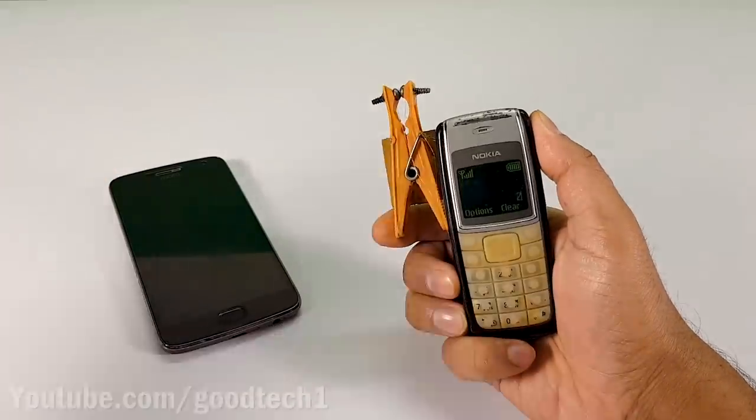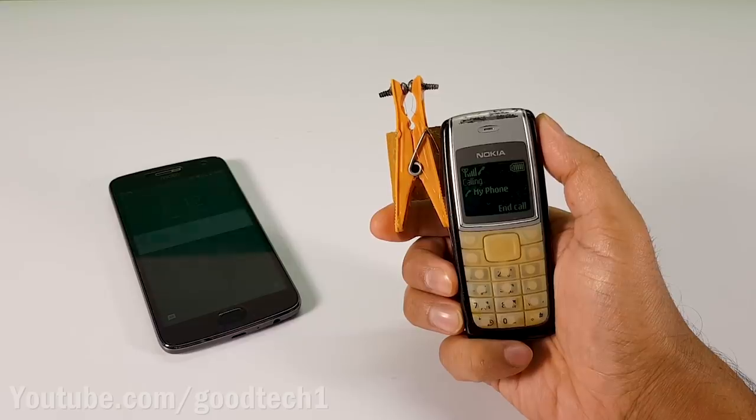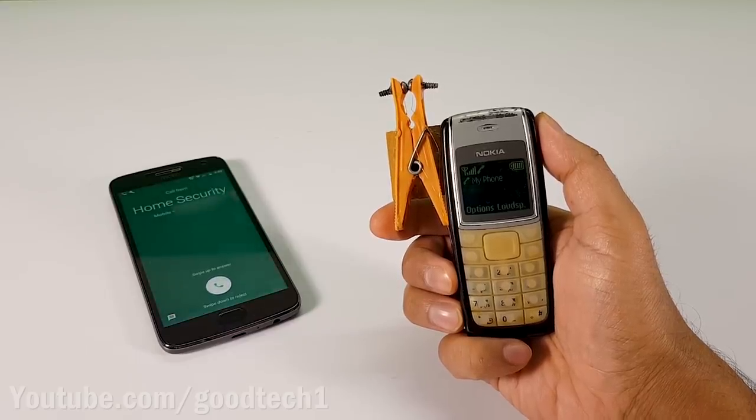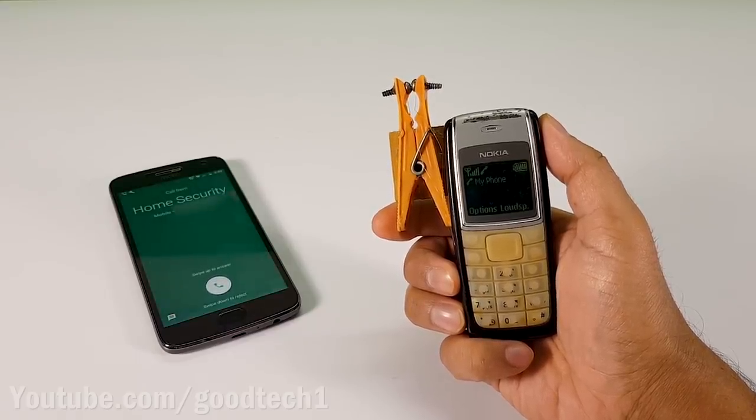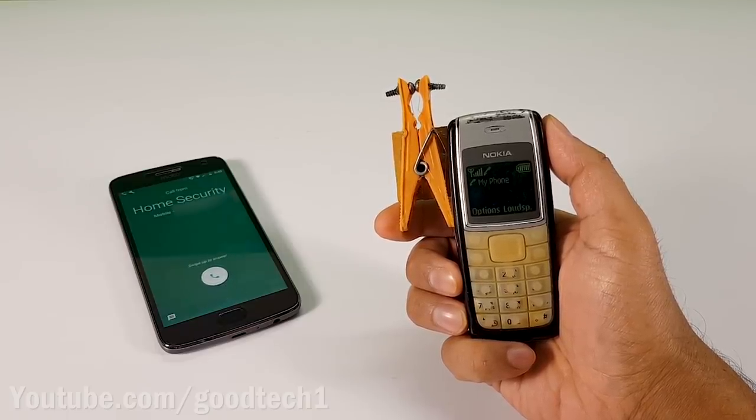Whenever the card is removed, the speed dialing feature is activated and you will receive a call on your phone. This device can now be very easily used as a simple home security alarm.